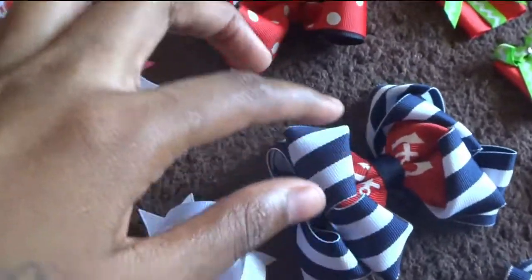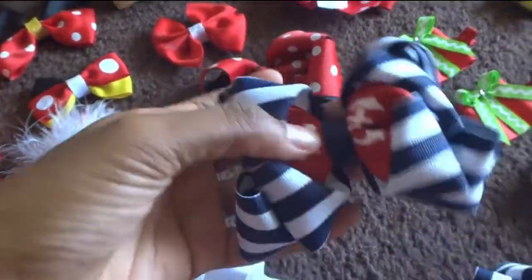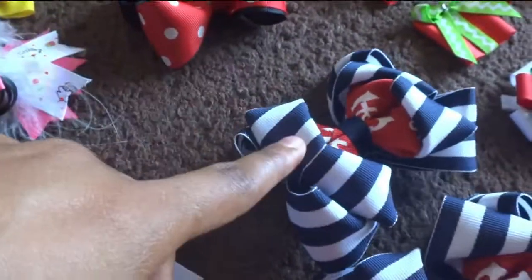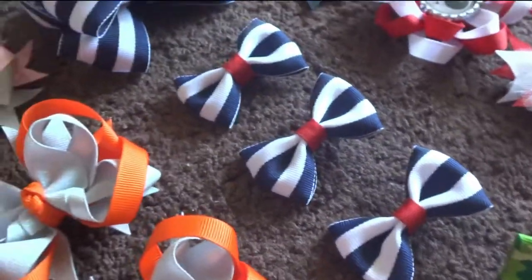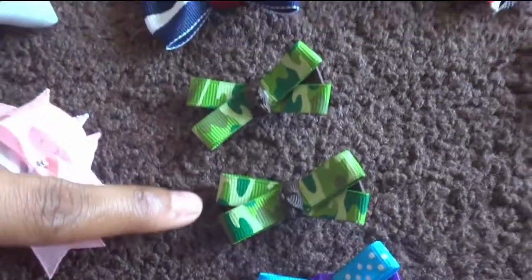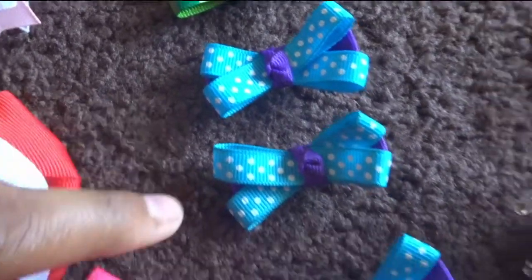This here is a stack bow — I call this a sailor bow, I guess — because it has some anchors and navy blue and white stripes. Same here. And these are the little mini ones. These are bow tie boots. Over here I have the army print X bow, blue, purple and white polka dots.